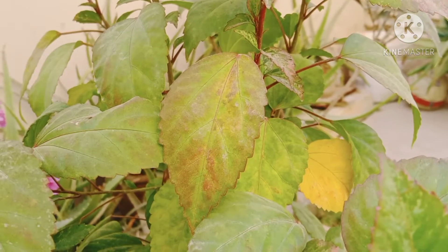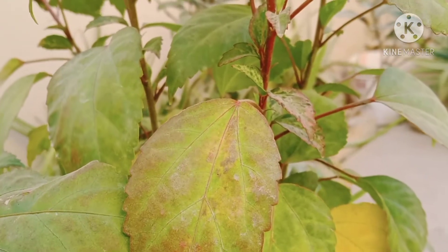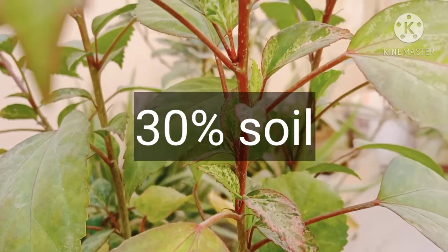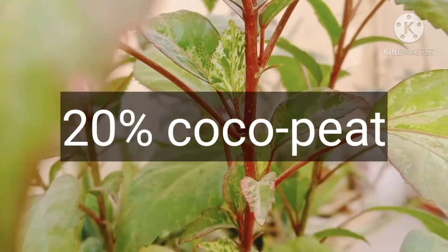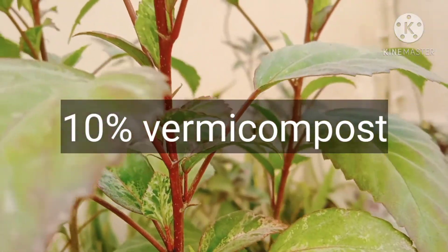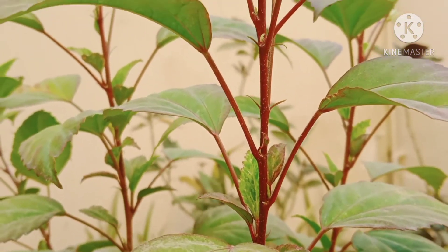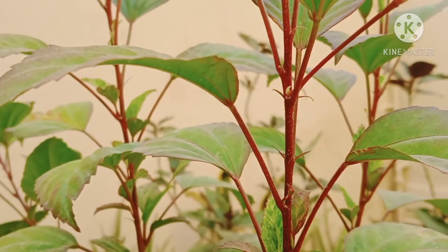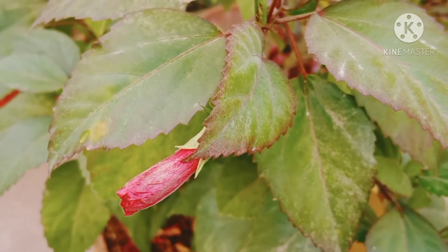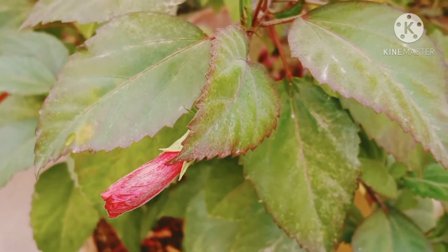Soil for hibiscus should be well-drained, light, and one that retains moisture. Hibiscus is an acid loving plant and happily grows in soil with pH 6 to 7. For the perfect soil mix, take 30% soil, 20% sand, 20% coco peat, 20% cow dung compost, and 10% vermicompost. Make the top layer soil with a mixture of cow dung compost and vermicompost. Compost is acidic in nature and helps in retaining moisture. Coco peat also helps in retaining moisture as well as provides good drainage. Sand makes the soil porous.